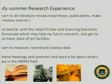To wrap up, my summer research experience has been really rewarding. I learned to do a lot of literature review — reading theses and publications and making summaries. I got familiar with the inkjet printer and scanning electron microscope, which I believe will help my future research. I also got to see many state-of-the-art facilities within the lab, and I learned to measure, record, and analyze data. I attended many meetings and seminars to learn about what's going on in the MEMS field. Thank you for your attention.